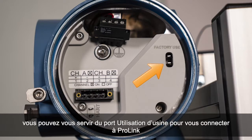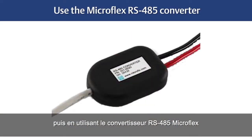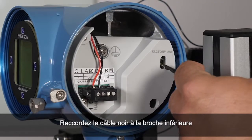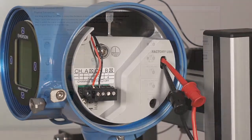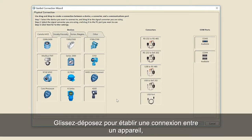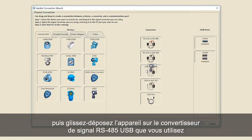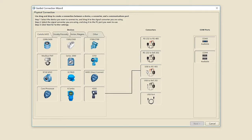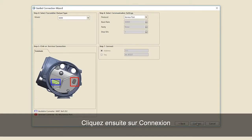In non-hazardous areas, the factory use port can be used to connect with ProLink by removing the protective cover first and then using the MicroFlex RS-485 converter. Connect the black cable to the bottom pin and the red cable to the top pin. Drag and drop to create a connection between a device, converter and available COM port. Select the 4200 transmitter and drag and drop the device to the USB RS-485 signal converter you are using. Select the signal converter and drag and drop it to the PC COM port that is available. Click Next for further settings, then click Connect.